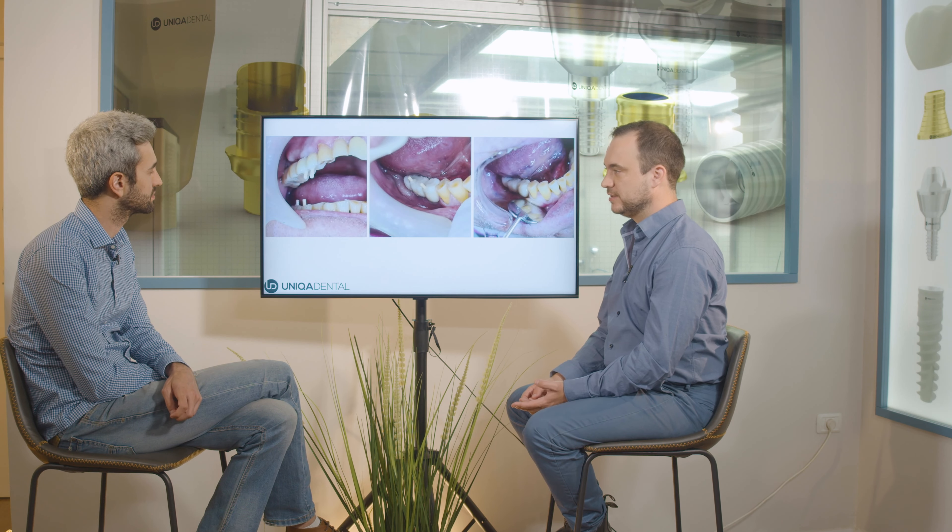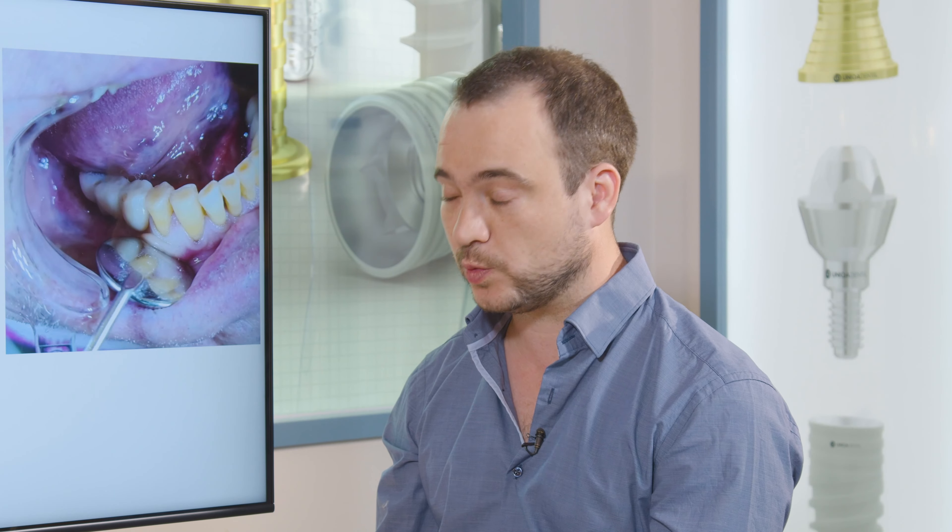We'll wait until the gingiva heals. Since we're changing the upper crowns, we don't want to make the lower crowns permanent right now either — we'll leave them temporary. Later, when we have a fully healed gingiva, we'll scan again to capture the gingival form and make both bridges from scratch, from zirconia or PFM or whatever material is preferred.